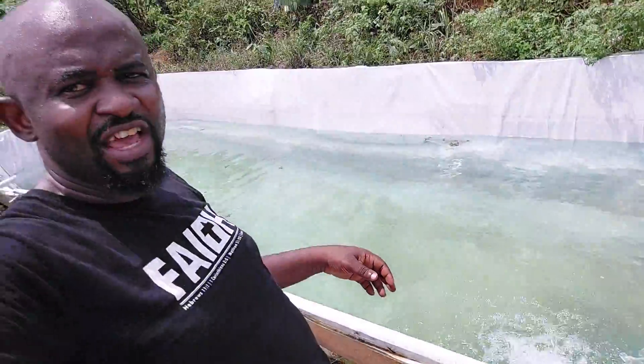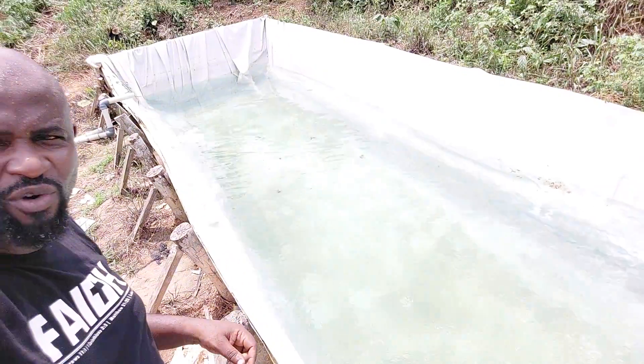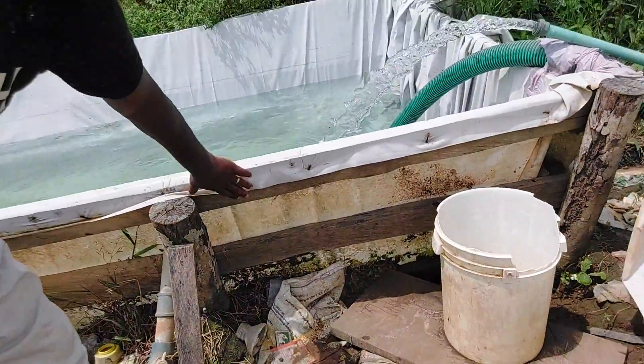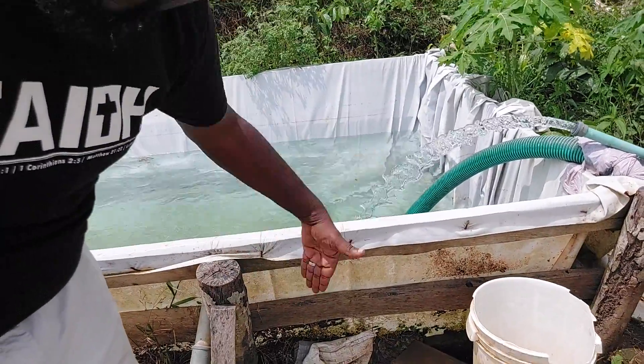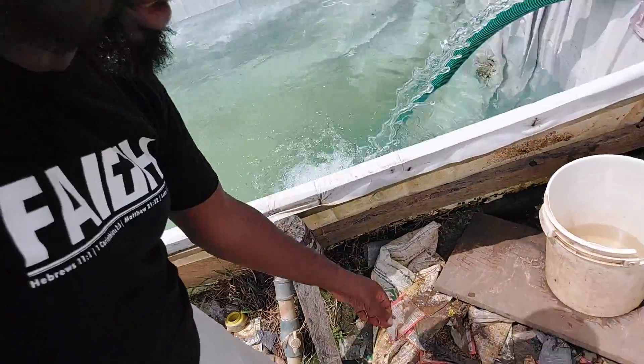First things first — this reservoir that we have here, this whole entire reservoir is basically constructed into the ground with wood. We just used wood. We dug a hole in the ground, then we used wood to build a frame inside. Then on top of that frame, we just put a tarpaulin — this kind of cover.